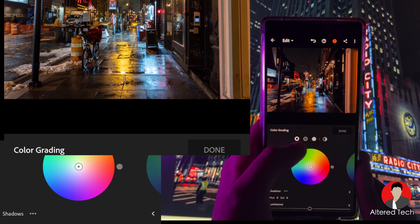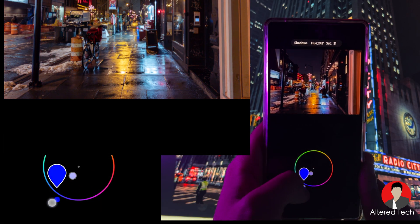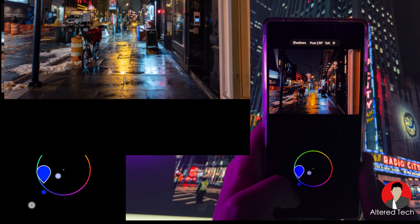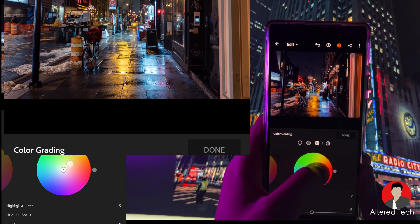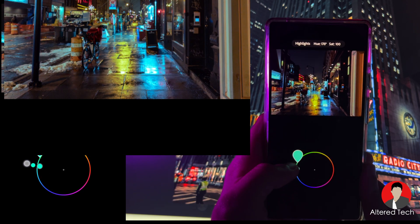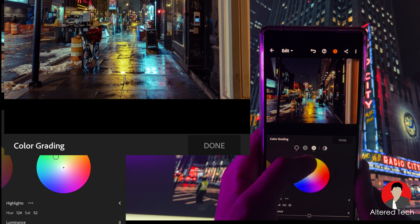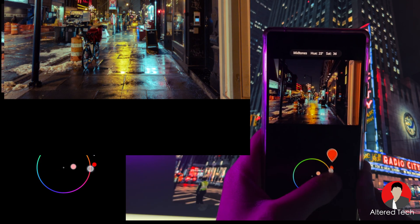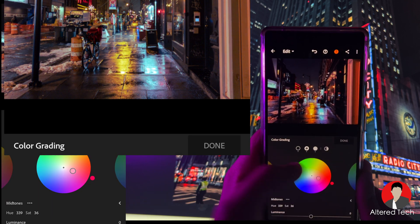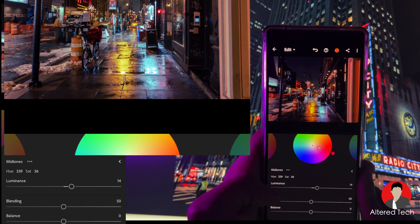For color grading, you have your shadows, your mids, and your highlights. For shadows, if you want that Midnight City vibe, I'd go into the blue or purple section. I'll sometimes play around with the highlights as well — all those lights in bright areas change color. For mids, it's not shadows or highlights, it's more in between — the midway exposed areas. You also have blending and balance.